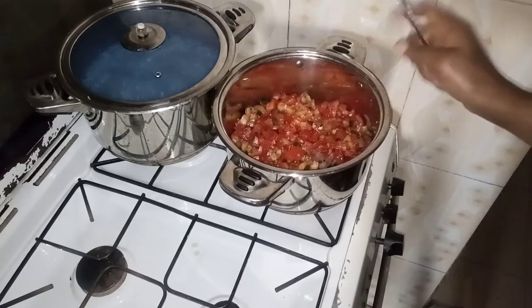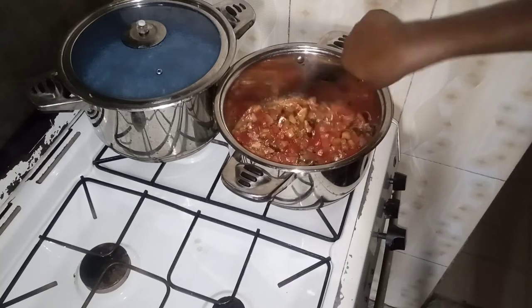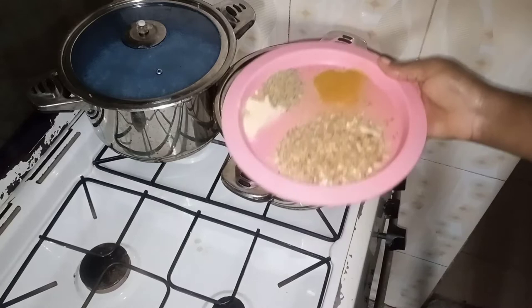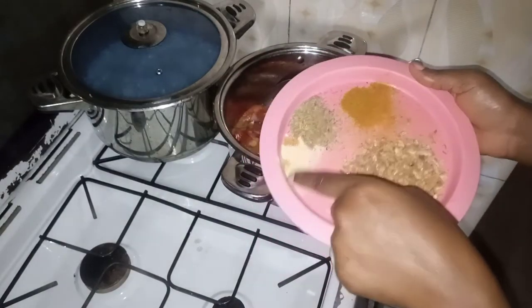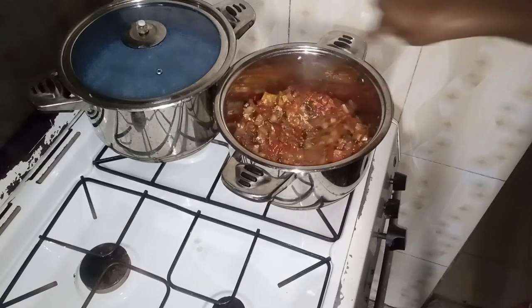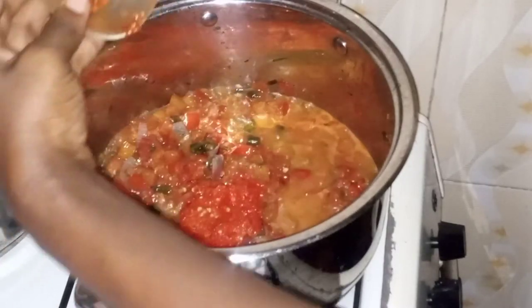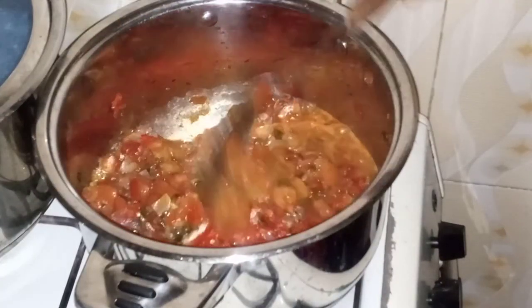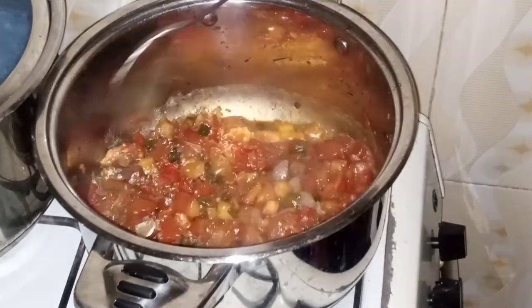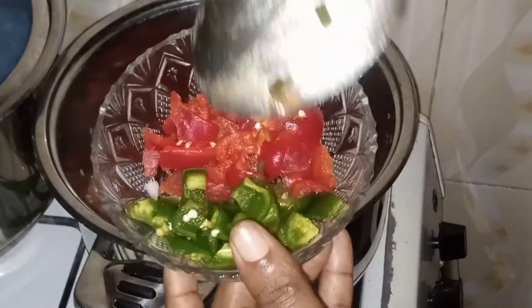I'll allow it to cook for some minutes and then I'll stir. It's cooking, as you can see. I'll add my crayfish, curry powder, thyme and my seasoning. So guys, I'll be adding my habanero pepper, already blended.